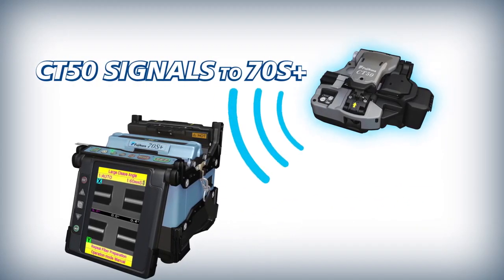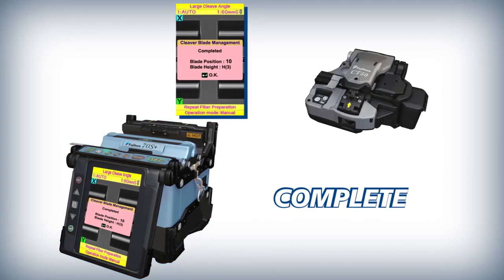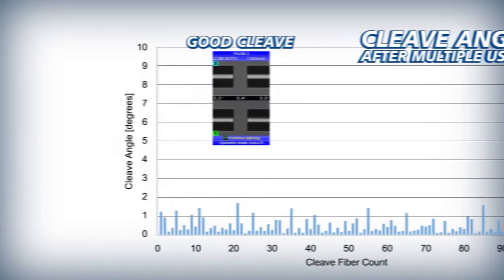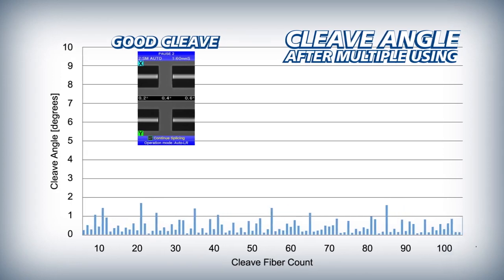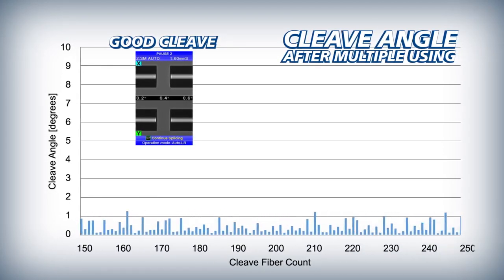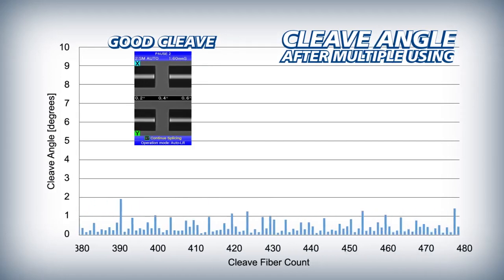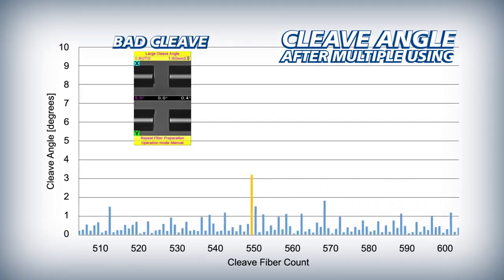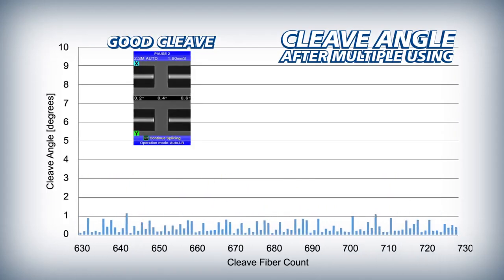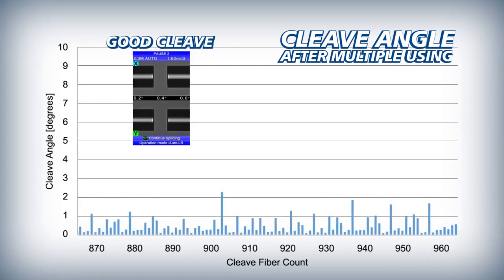The CT50 then signals the 70S Plus to indicate that the blade rotation is complete. The 70S Plus ensures that automatic blade rotations are appropriately timed by initiating them based on the frequency of bad cleaves. As a cleaver blade wears down from use, it inevitably begins to produce bad cleaves.